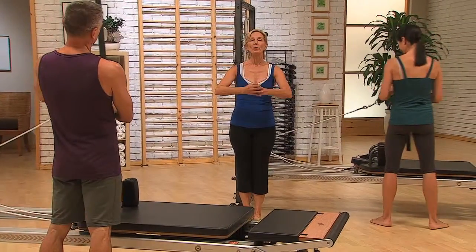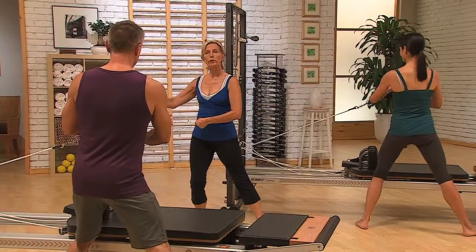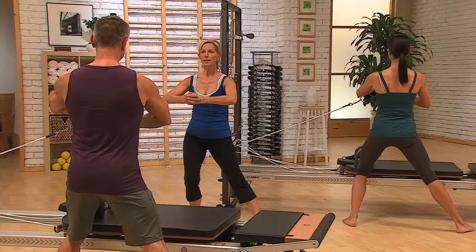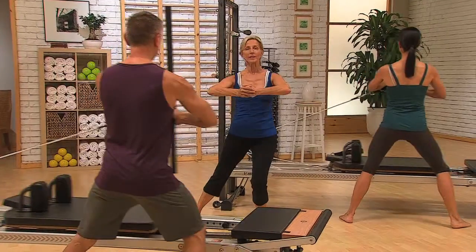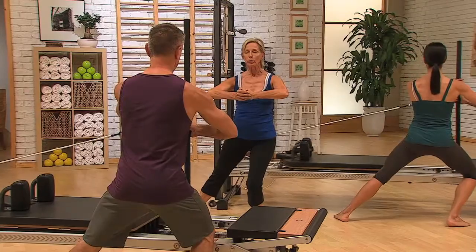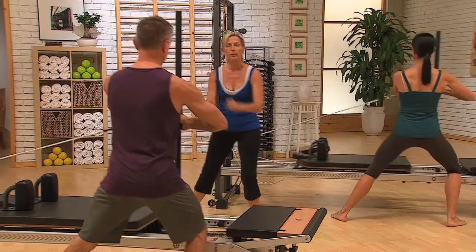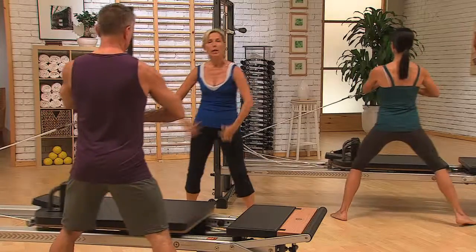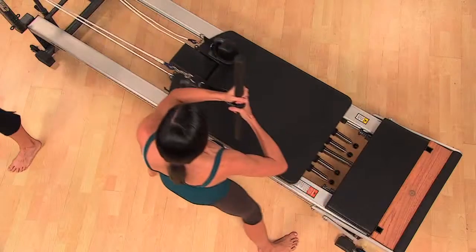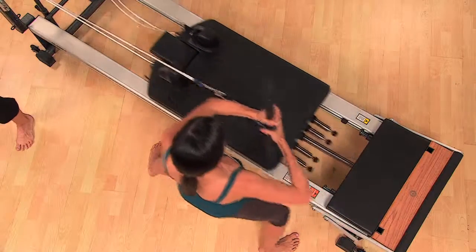From here, make sure that pole is right in front of you, and then we start lunged towards the pulleys. Transfer the weight and bring it back. And transfer the weight. Bring it back. Really push. We're focusing on abductors, adductors, everything on here. Abs are connected, shoulders are stable. Two more — push. One more time — and push.